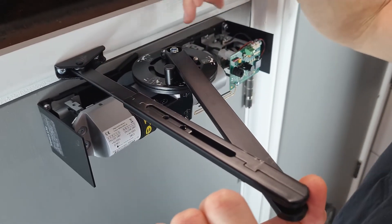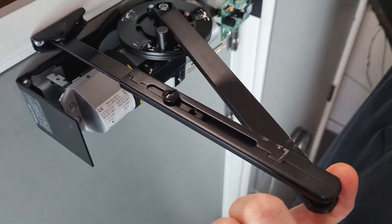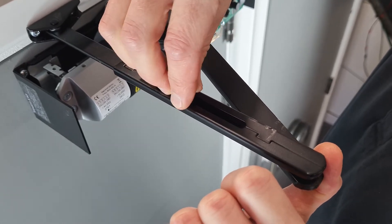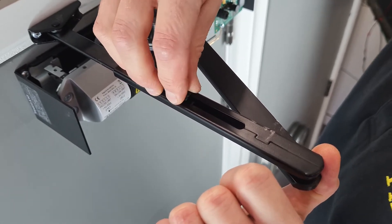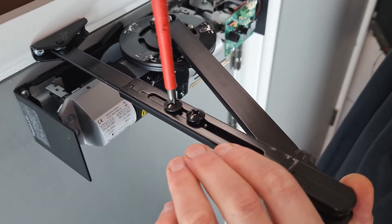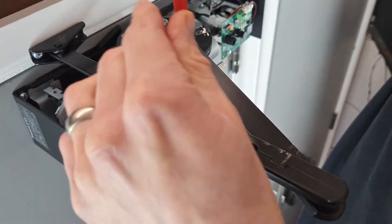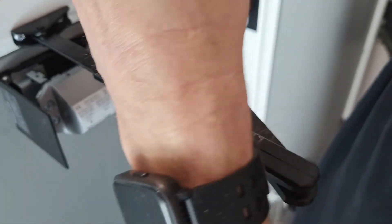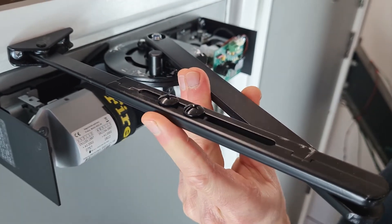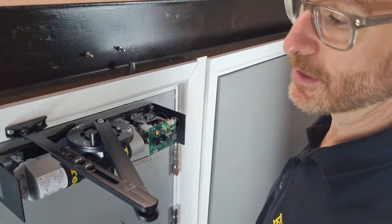It normally works out to be about 90 degrees to the frame, and then we're going to use the arm screws to attach the two sections together, making sure these are nice and tight. When that's attached, we're now going to move on to adjusting the closing speeds.